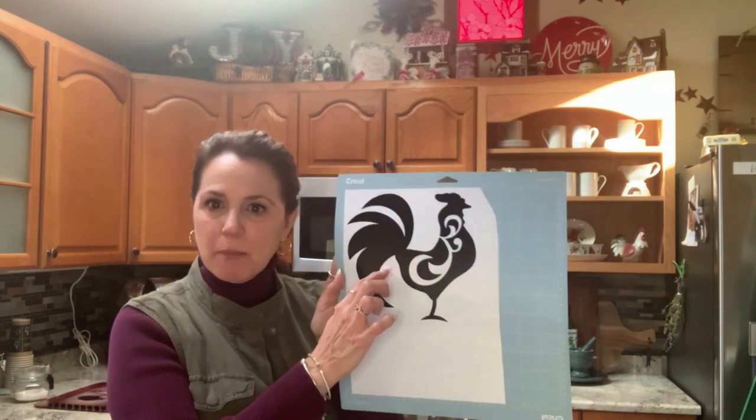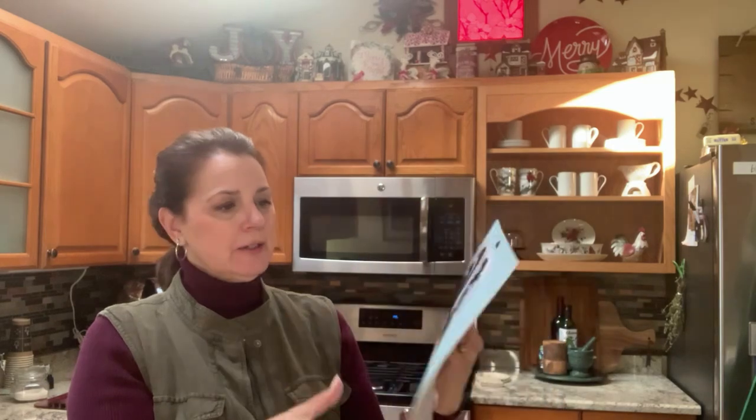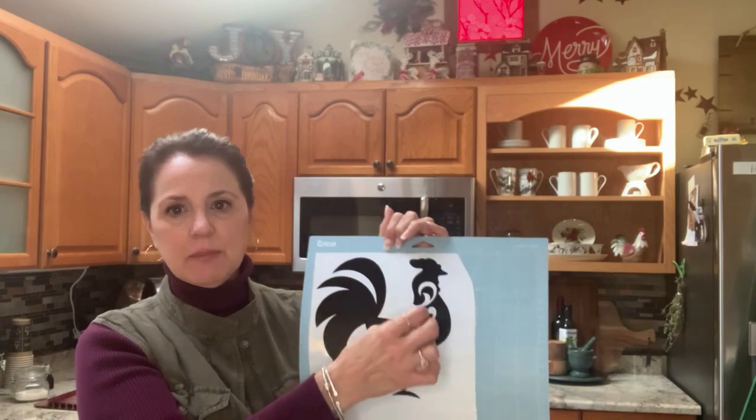I'm pretty excited about how it came out. I have one little area that I need to poke out. I know that everybody puts like this clear transfer paper on top. I do have the transfer paper, but I'm just going to peel him off and put him up there. He's cute, and I got the removable vinyl so I can take him down whenever I'm sick of him.